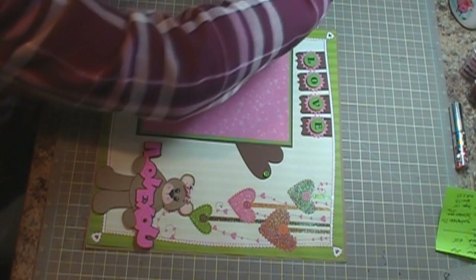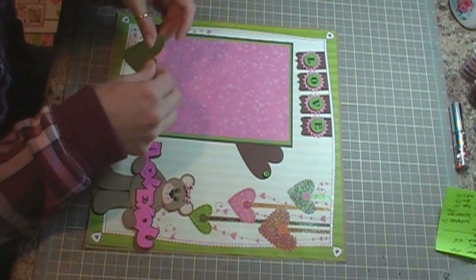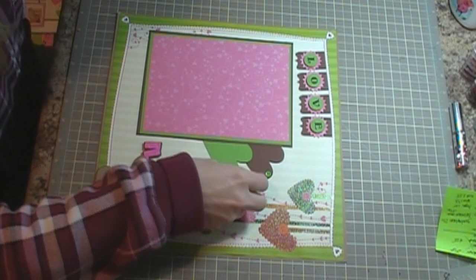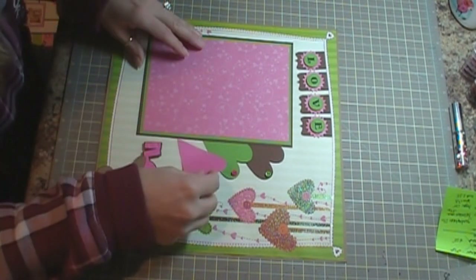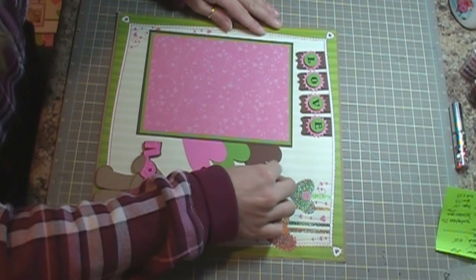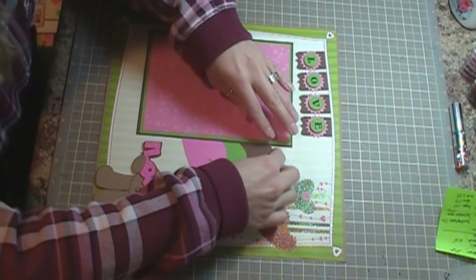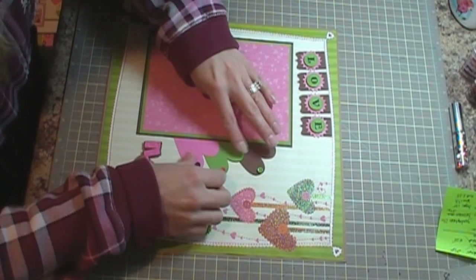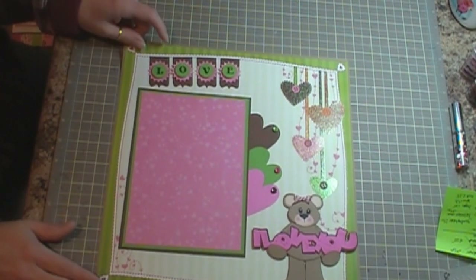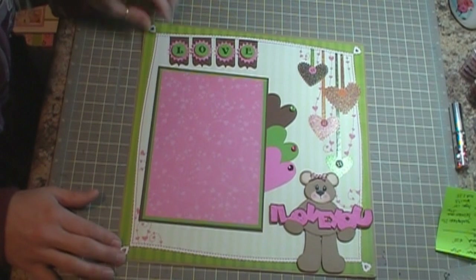I cut these from the Tags, Bags, Boxes, and More cartridge and I cut them at 3¼ inches. And that completes my layout. Thank you very much for watching and have a wonderful day.